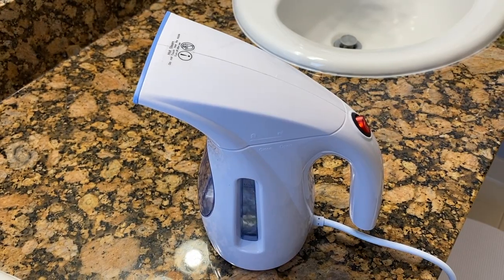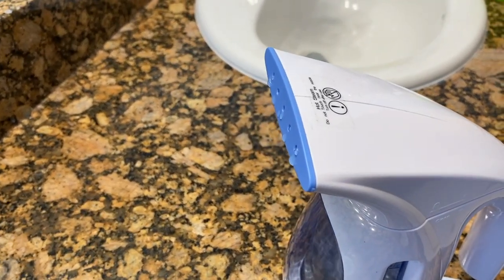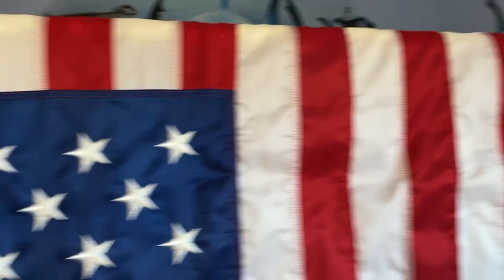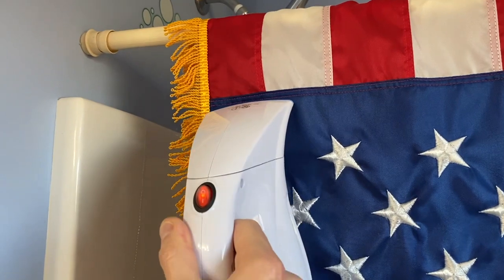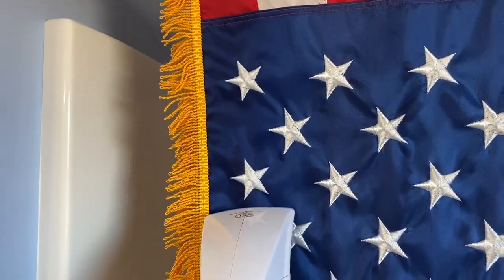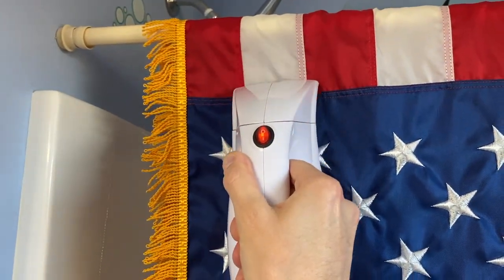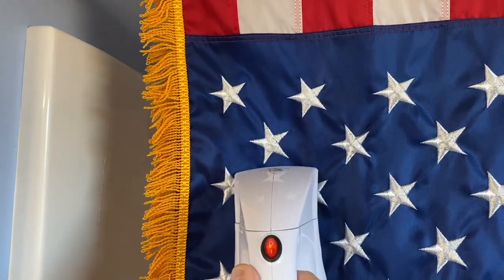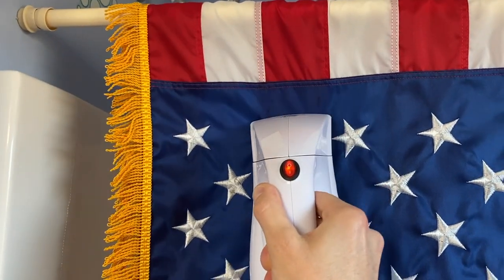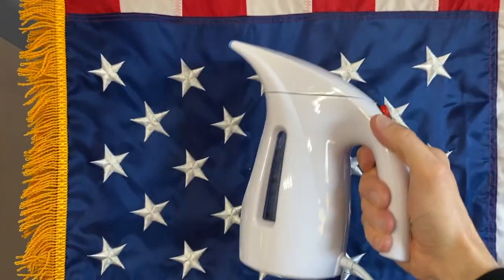Let's go iron this flag. This is the steamer we are using — nothing fancy. We're patiently waiting for the steam to come out. I've got the flag hanging on the shower pole and I'm going to apply the steamer to the flag and get all those creases out. This will probably take five to ten minutes, but you want it to look good — it's all about presentation. You can use an iron or a steamer as shown here.